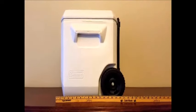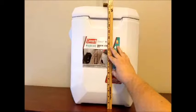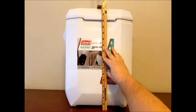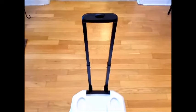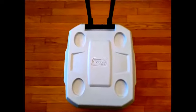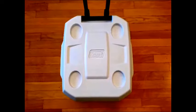The depth is approximately 17 and a half inches, and the height is approximately 17 and a half inches. Here's the handle extension. There's the lid of the cooler.